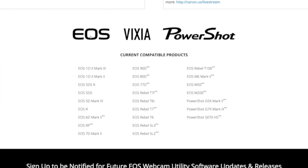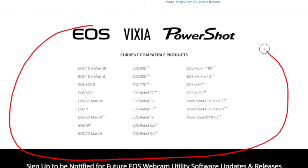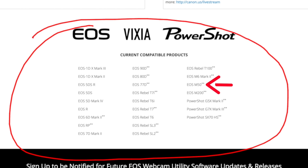The software is called the EOS Webcam Utility. You'll also see it's called Beta because they just came out with it — they're still tweaking it. Anything in Beta, they're still working out the kinks, so if it doesn't work today, maybe it works tomorrow. On the website you'll also see all the current compatible cameras. There's a bunch of them. The two I have, the M50 and the G7X Mark III, are already on there.